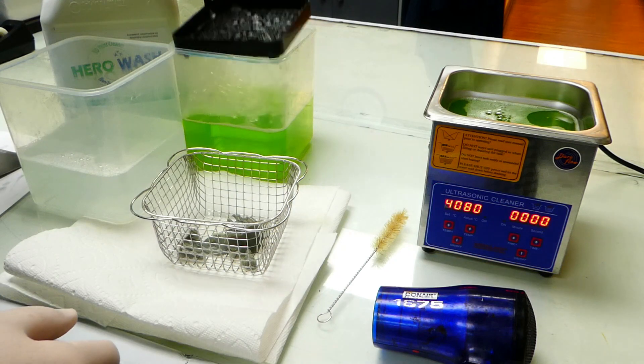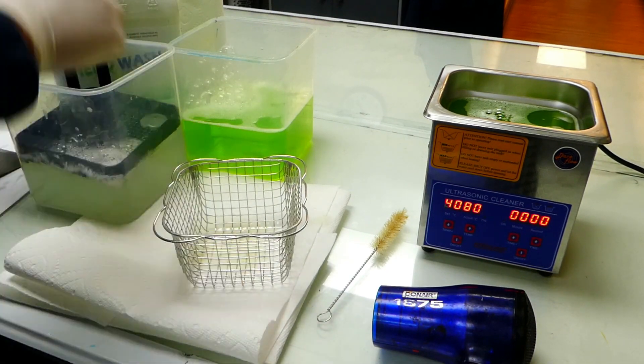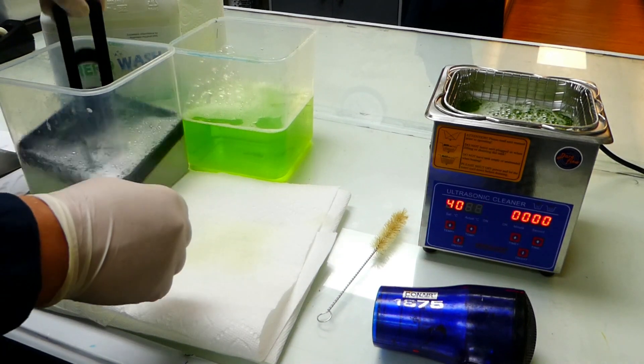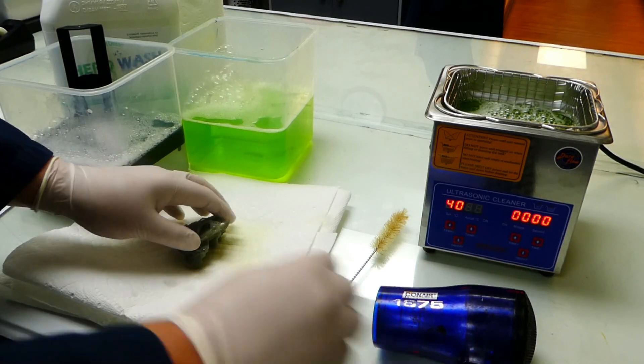Once the ultrasonic cleaner has completed its three minute cycle I'm going to do a quick wash in clean water to remove as much of the Hero Wash as possible. Be sure you're wearing gloves and eye protection at all times when handling uncured prints and Hero Wash.